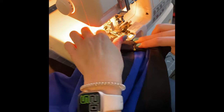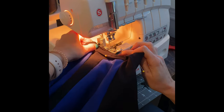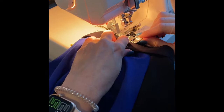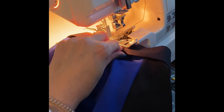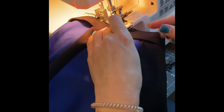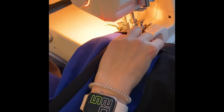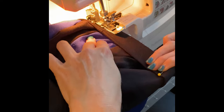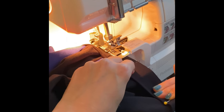I usually start sewing at center back where that seam is, getting it all the way under the presser foot — it can be tricky because it's thick there. Once I have it positioned I take that pin out, then I stretch the first section in, grabbing the next pin and stretching all the way through that section, getting all three edges lined up as I sew.